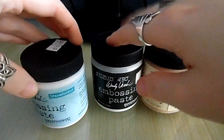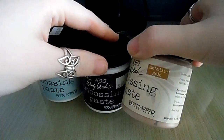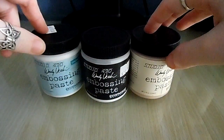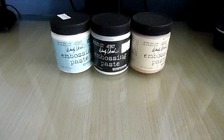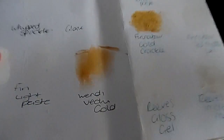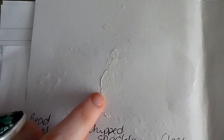As you can see in front of me, Wendy Vecchi released embossing paste with Ranger, and I have the translucent, the white, and the gold. It also comes in a crackle version which I haven't tried. I'll show you what the techniques of these products do - I tried to keep a swatch at my desk so I know what the products look like. So as you can see here is the whip sparkle, hopefully you can see that.